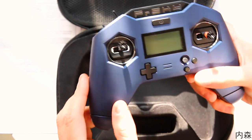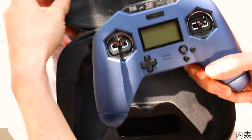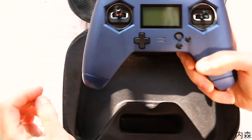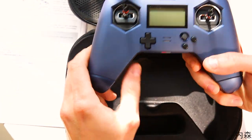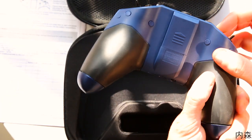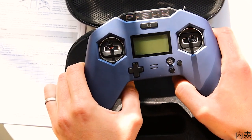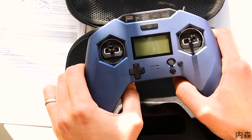Voilà la X-Lite Pro. On la reçoit dans la caisse, c'est la même caisse que la X-Lite. On la reçoit avec la notice, des petits plugs pour cacher les vis à l'arrière. Moi je l'ai reçu avec des batteries, mais je pense que c'est uniquement en Chine, parce que c'est vraiment une grosse galère d'envoyer des batteries en Europe.